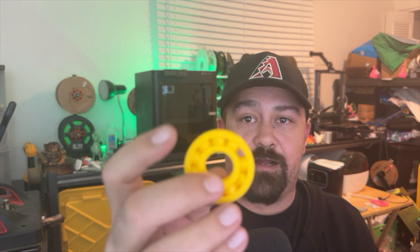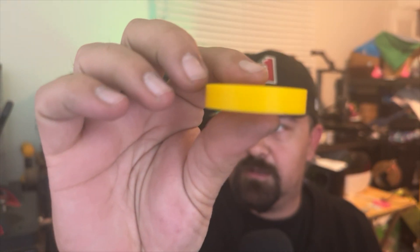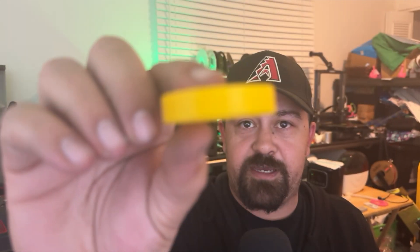Long story short, I definitely would say that I recommend this filament. It surprisingly prints very well. You don't get a lot of thick lines or anything like that. I just ran this at 0.2, same thing with the dragon — I didn't run that at any crazy high detail or anything like that. And it turned out solid. I'm very impressed with that and how it turned out.